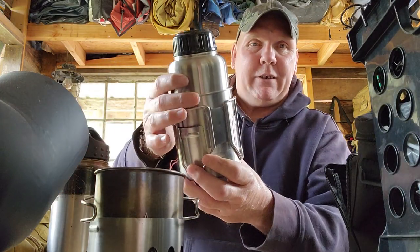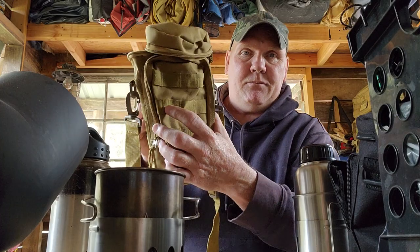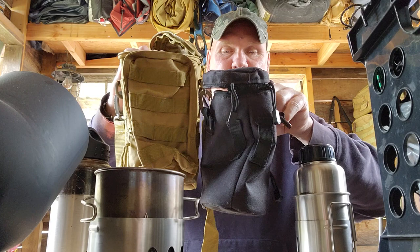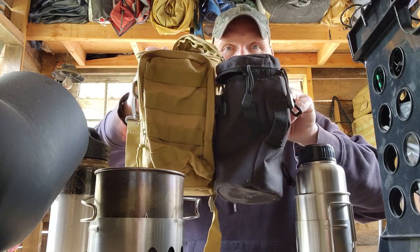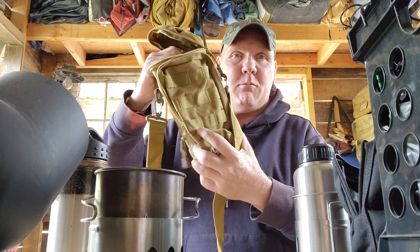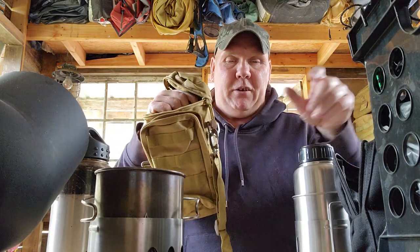One of the things I got was this bottle kit. I went ahead and dragged it out of the bag just to show you, but here's what the bag looks like. That's my old one. You can see they're definitely bigger — this one's definitely bigger than that one.